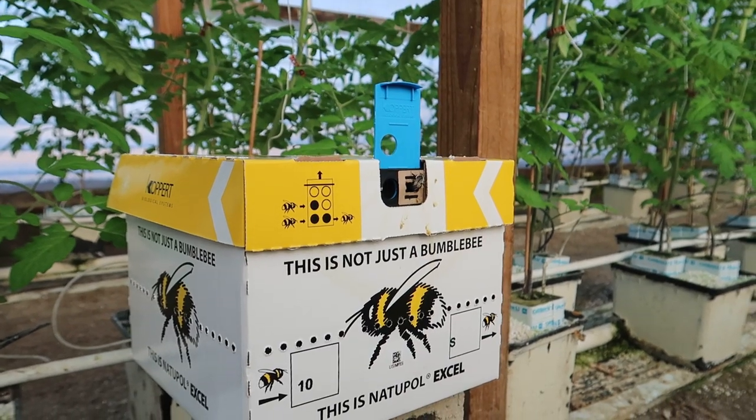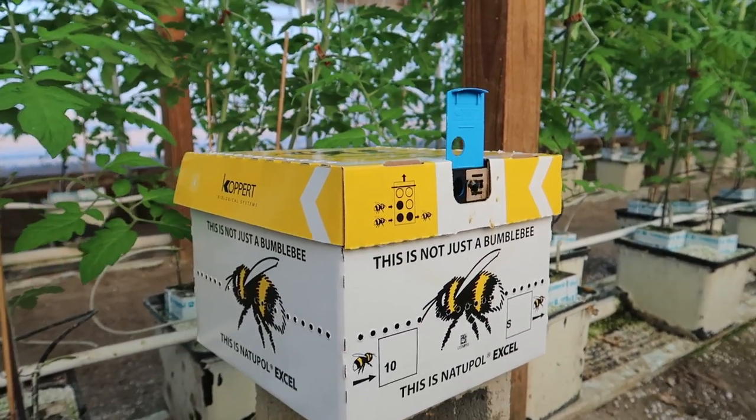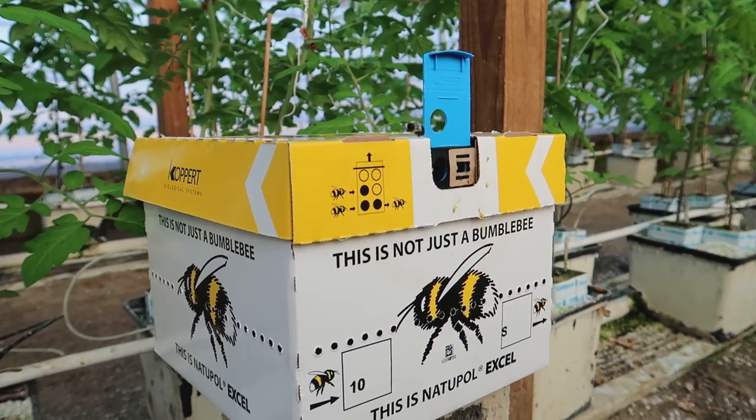When I start seeing blossoms forming on the tomato plants, we order our first hive of bees. They are shipped via UPS from Michigan, arrive in two days, I open up the box, and out come the bees to do the hard work. The bees land on the tomato blossoms — they know when they're ready and when the transfer of pollen is ready to take place.